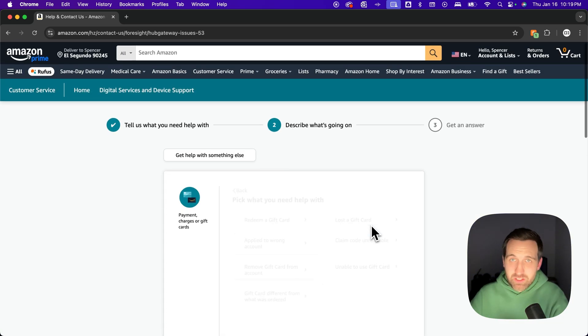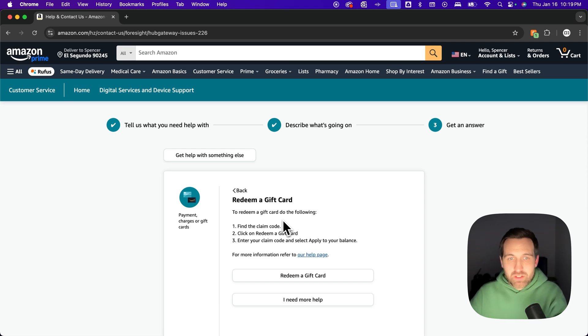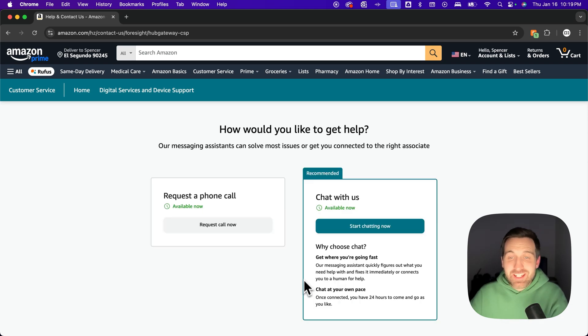Inside of there, click 'problem with a gift card,' even though you don't really have a problem. Then click 'redeem a gift card,' even though that's not what you want to do. Once you get to that screen, there's another button that says 'I need more help' — click that and then you can chat.